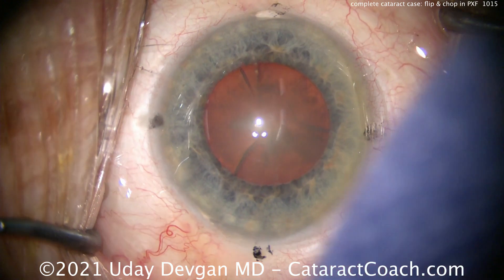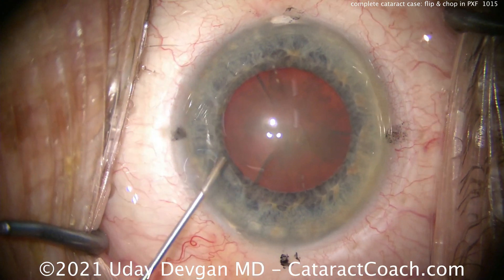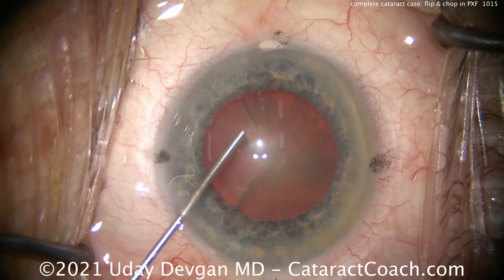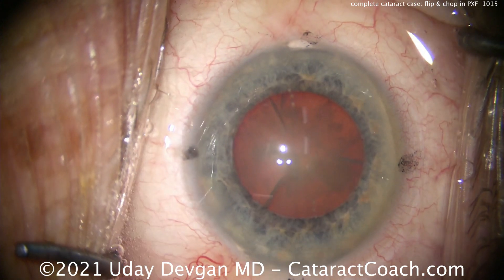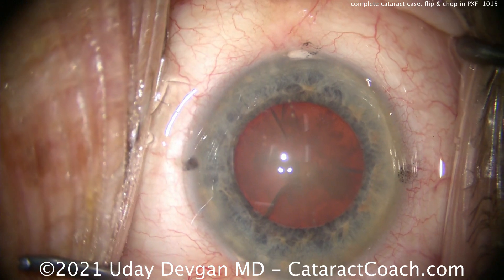This is the maximum dilation we could achieve preoperatively, even with 10% phenylephrine, cyclopentylate, tropicamide, everything. We're putting in some anesthetics, some lidocaine, preservative-free. That sometimes helps dilate the pupil a little bit more. You could also put epinephrine or phenylephrine inside the eye as well.